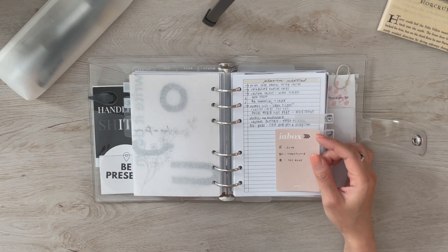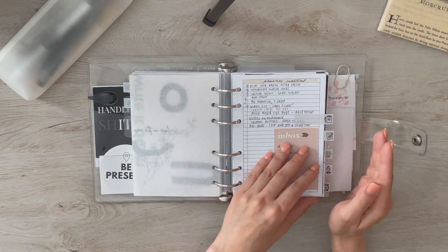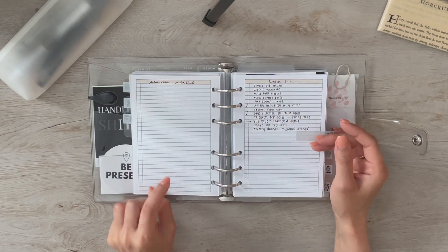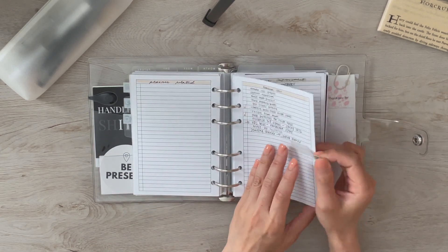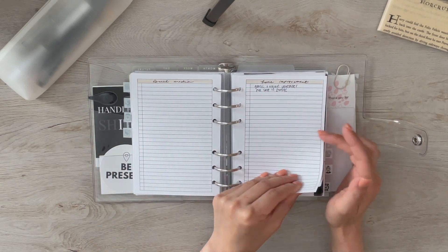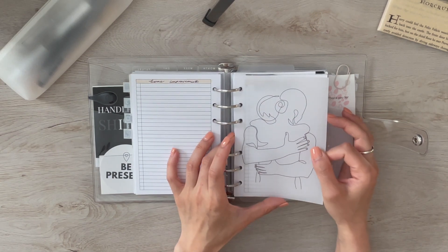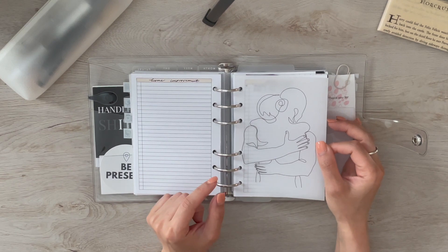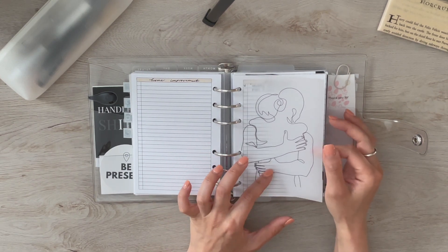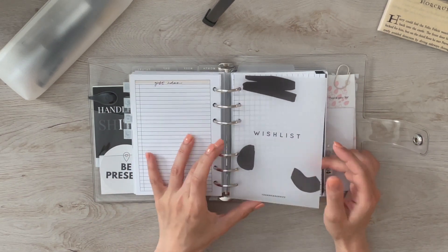The inbox sticky corresponds to how I do information migration between planners — I'll link that video. I have planner-related brain dump, random stuff, work stuff, social media, and home improvement. I also have a line-art vellum graphic from an Etsy shop I'll link below, printed on vellum. Then some date ideas, and we move on to wish lists.